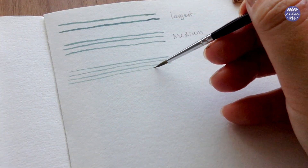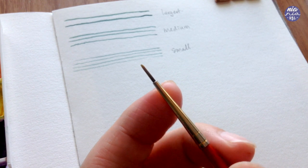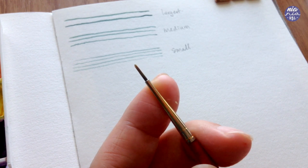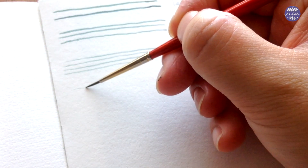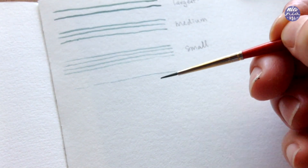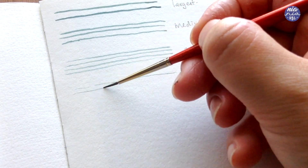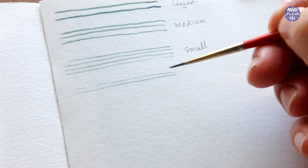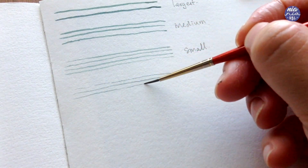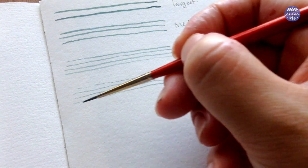I'm also going to show you this with an even smaller brush — my size zero brush that I always use for details in my paintings. As you can see the tip is much smaller and I can create even finer lines, and it's also much easier for me to paint with this so I can go at a much faster rate without worrying about accidentally applying too much pressure.